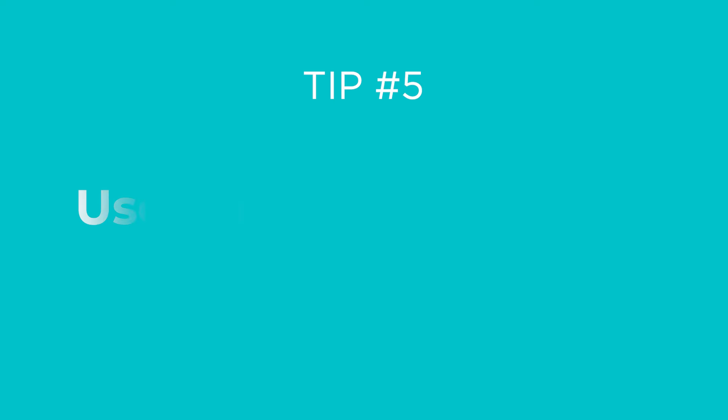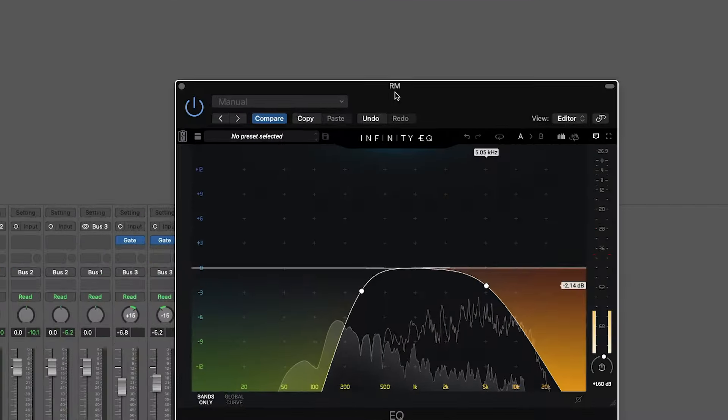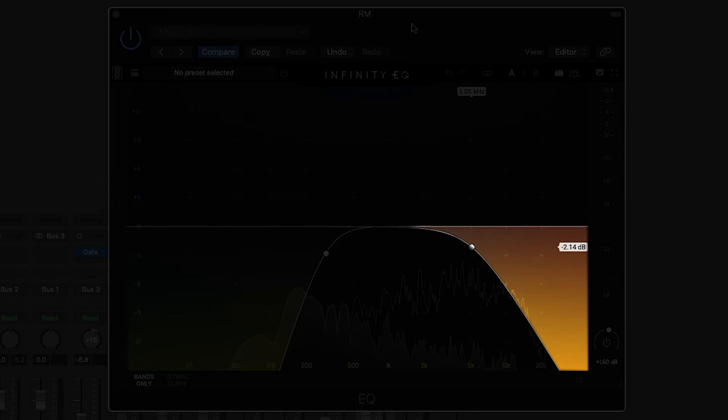Tip number five: use filters for tightness. I like to cut any unnecessary low end from everything but the kick, just to clear up the space and make things a little bit tighter. You can usually get pretty aggressive with the cymbals, and for room mics I like to cut both the lows and the highs if the cymbals are a little bit too bright.